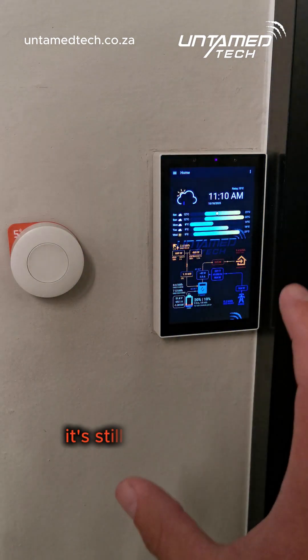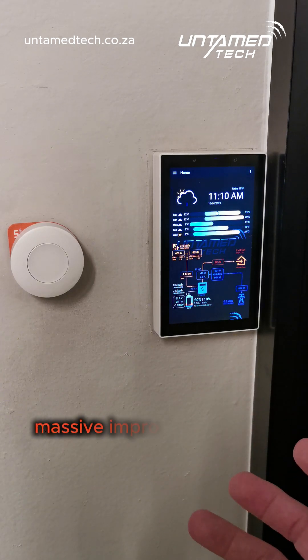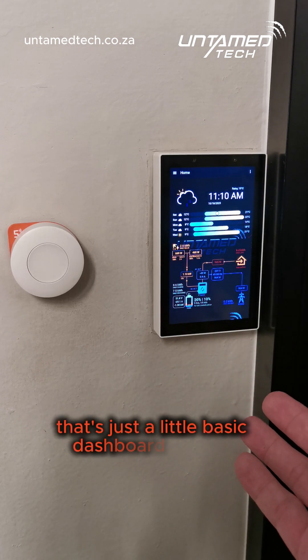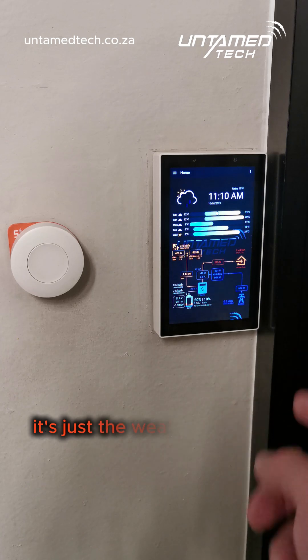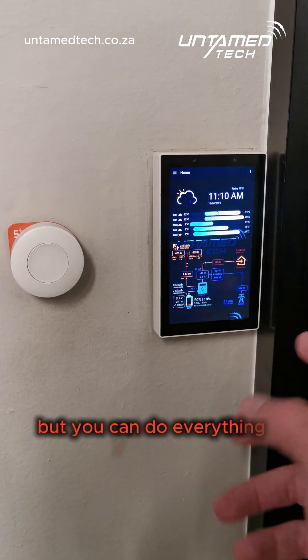Now it's still slightly laggy, but that is a massive improvement over what it used to be. That's just a little basic dashboard we built for the NSPanel — just the weather and the solar system — but you can do everything you want.